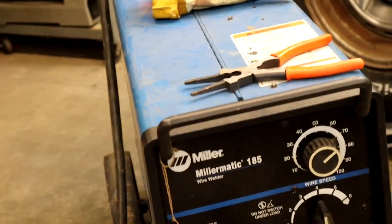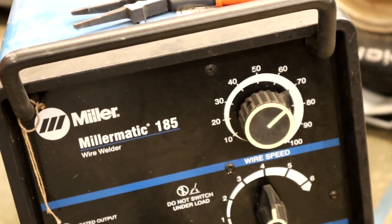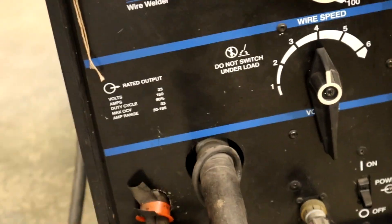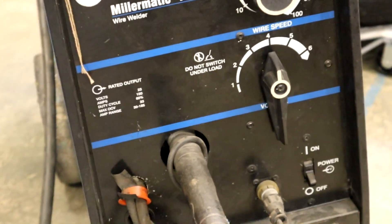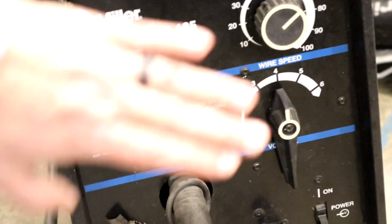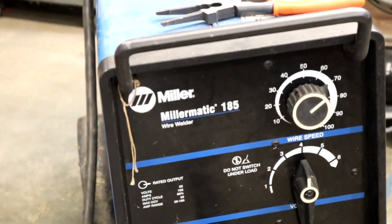As for settings, my settings are going to be about what I'd normally be at for this thickness — I've got it on about 70 on wire feed speed and 4 on voltage. This older machine doesn't really show volts; it just has reference numbers. But you can go by watching and listening to hear whether you need to add more voltage or not. This is just a 27-year-old machine, so I'm going to run my normal settings and get started.